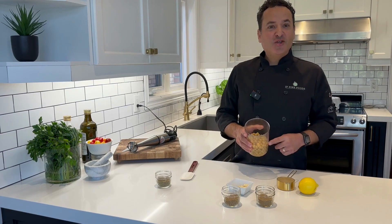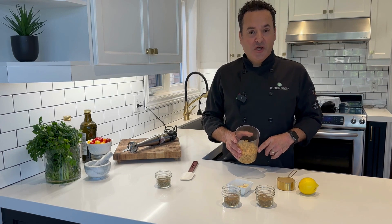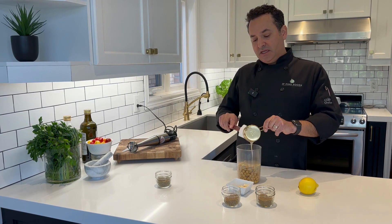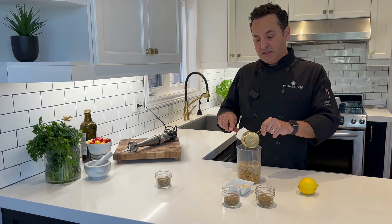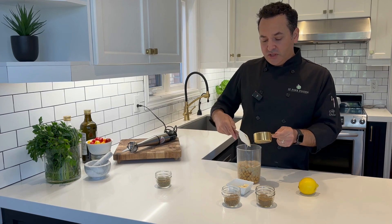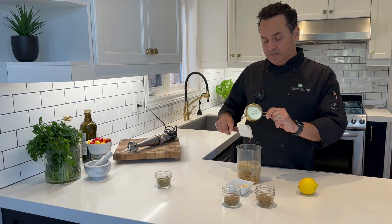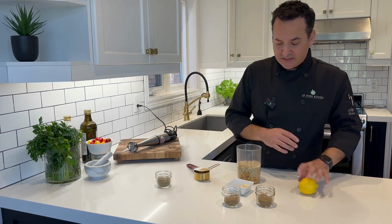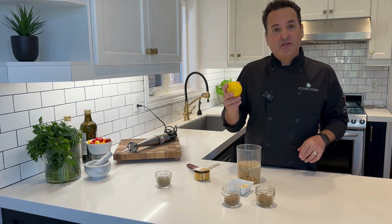So we've got our two cloves of garlic, one can of chickpeas, and we're going to take half a cup of tahini. Tahini is just ground sesame seeds into a beautiful sauce. I like to use a lot of tahini in this recipe because it's fantastic. Then we're going to take the juice of a lemon.